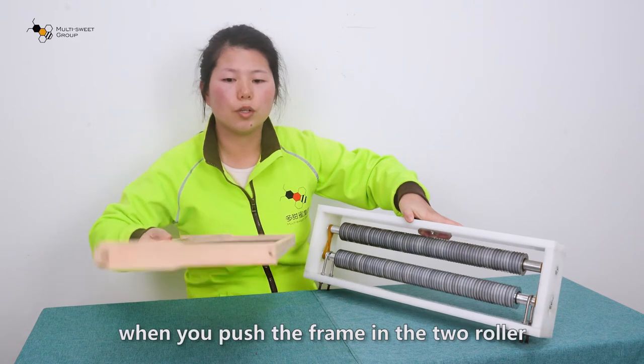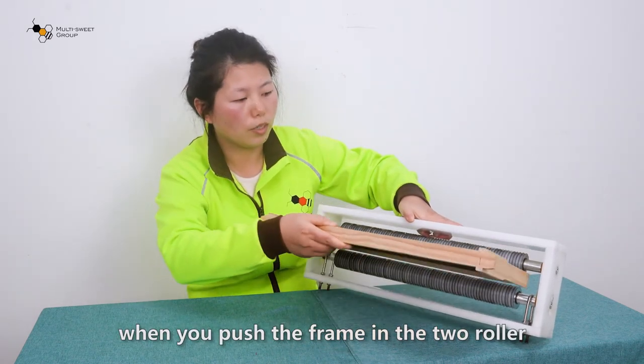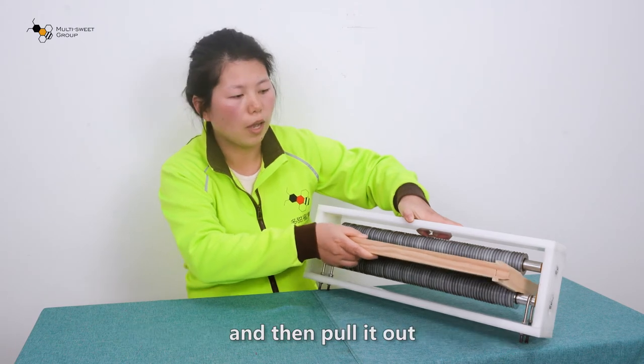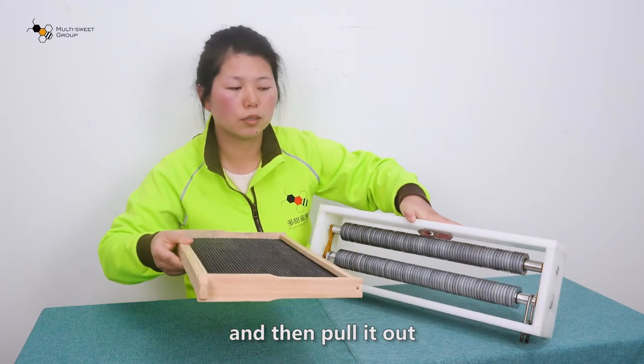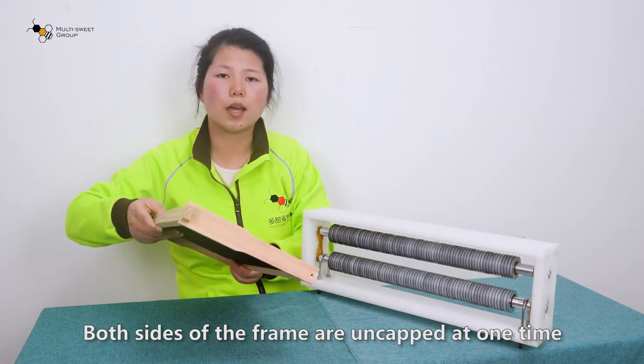The main advantage of this honey uncapper is to save your time. You can see — you push the frame into the two rows and then pull it out. Both sides of the frame can get uncapped at one time.